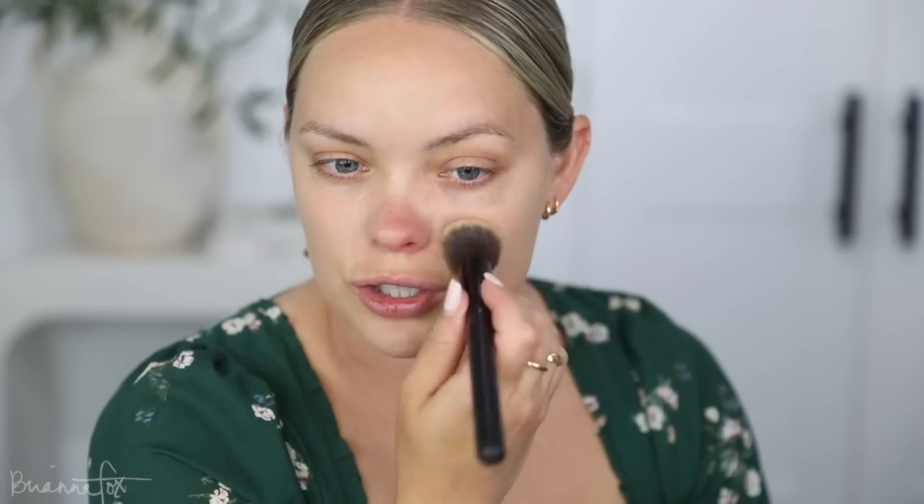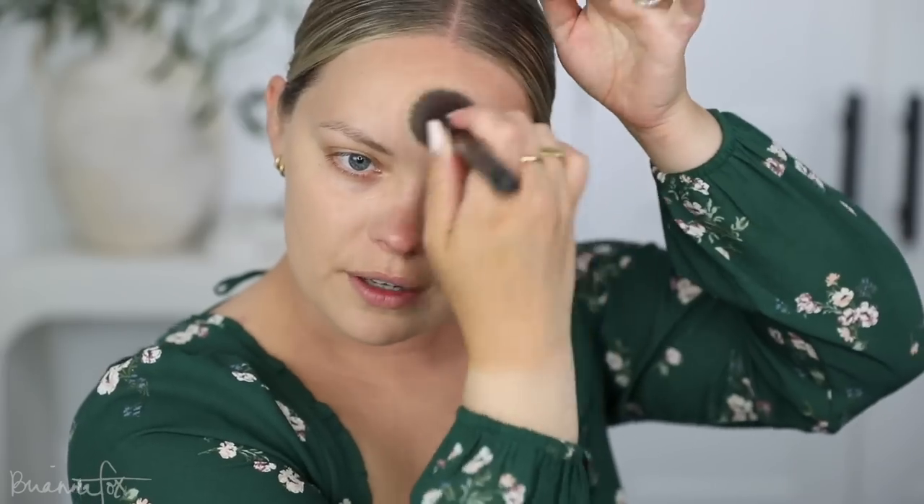I'm planning to do a decently dramatic look today — I want to use some cranberries and do a nice smoldering cranberry blown-out smoky eye. I'm going to show you how, if you do your face makeup first, you can prep so that if you get any fallout it's not going to stick to your foundation. I'll walk you through some of my tips and tricks for that. Whatever's left over on my brush, I'm gonna hit the forehead and then the nose very last.